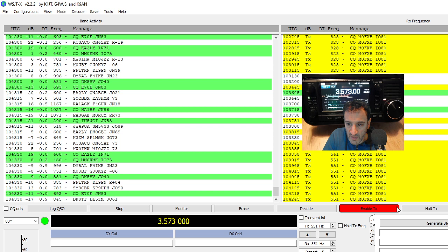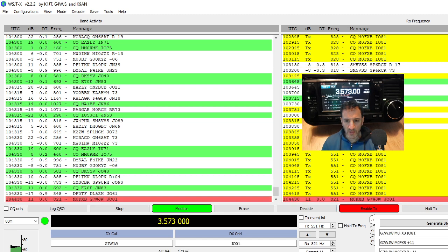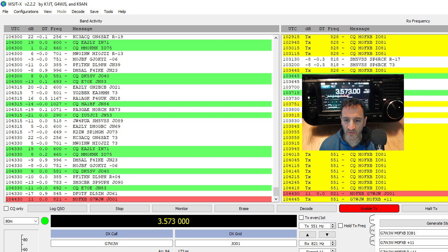Let's enable TX and stop the tune. Let's see if it holds the ALC this time — the SWR is fine. Oh look, we've got a contact straight away! Did you see that? We're on 5 watts and it will now auto-reply to G7WJW. It must have been the antenna — the G5RV just isn't working well on 40 metres. Sorry about that — must have selected a setting by accident.